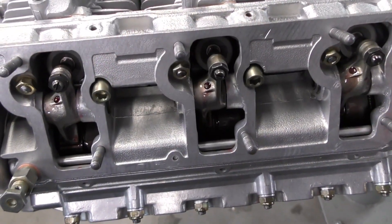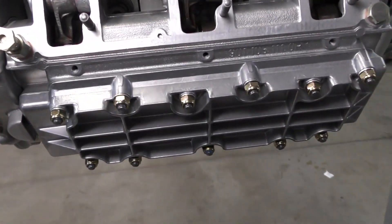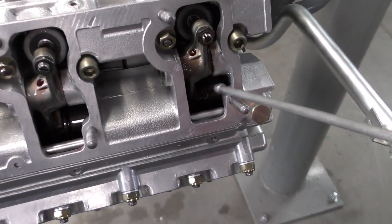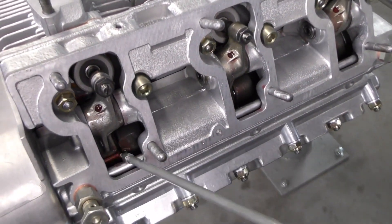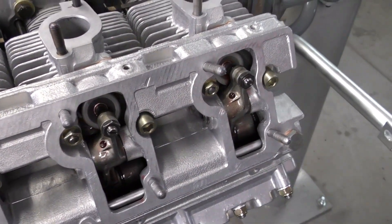I've got all of the rockers installed, all of my valve clearances set, and I have the lower valve covers installed and torqued. Before I close up on the top side, normally what I'll do is just take my oil can and give everything a final coat of oil — make sure the cam's coated, make sure all of the rockers get a good dosing of oil. I can hit the exhaust rockers from the top side without having to worry about oil hitting all over the ground.